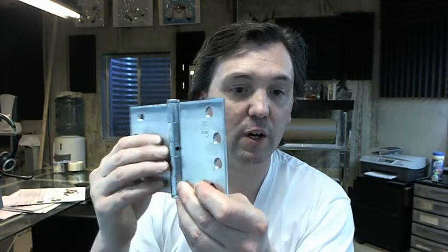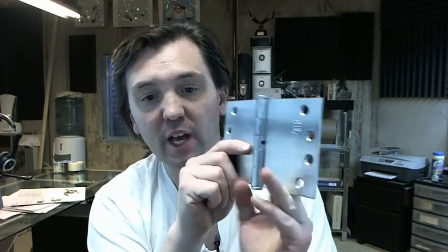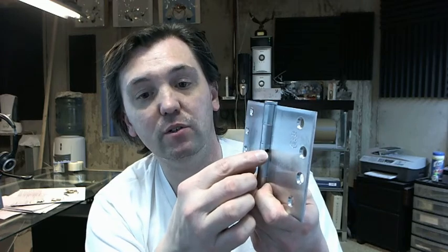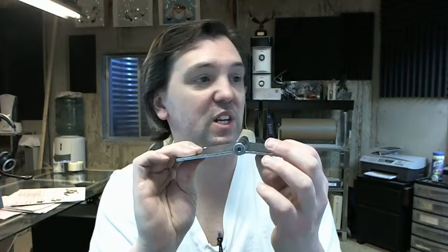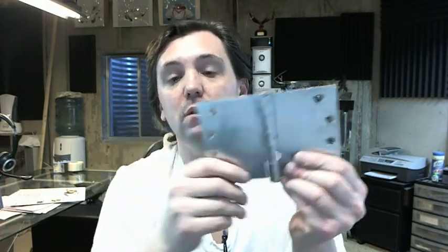This hinge that I am showing you in the video is the NRP version, the non-removable pin version. What happens when Bomber takes a standard hinge and converts it into non-removable pin is that they drill and tap the barrel of the hinge for this set screw. The pin has a groove cut in it so that when the set screw is tightened, it goes into that groove and once tightened you can't drive that pin out. It's practically impossible to do so by sticking an instrument in the bottom and trying to drive the pin out with a hammer.